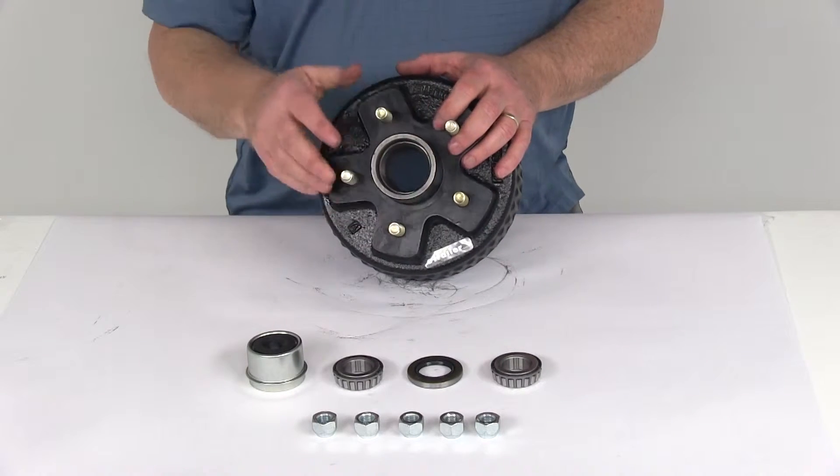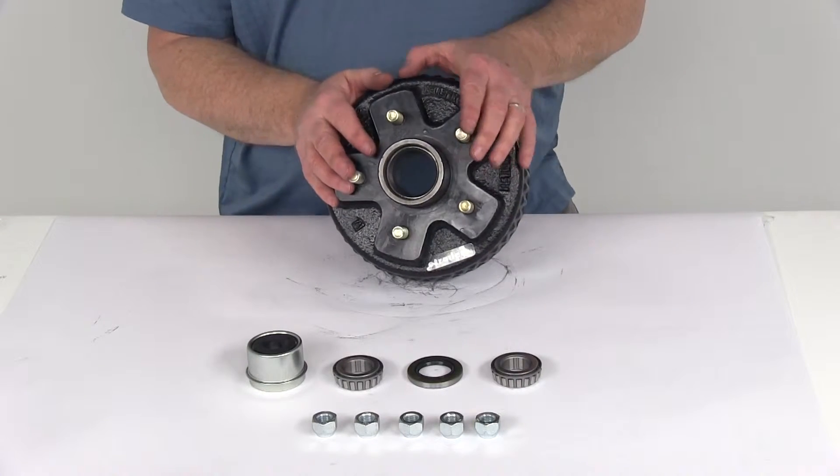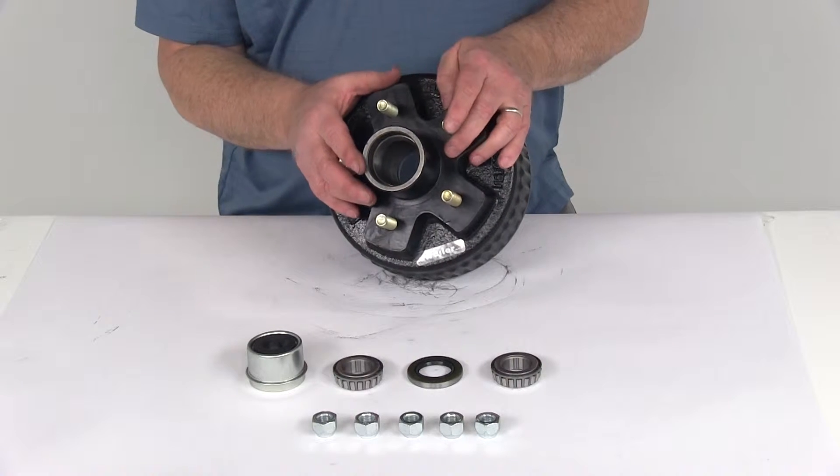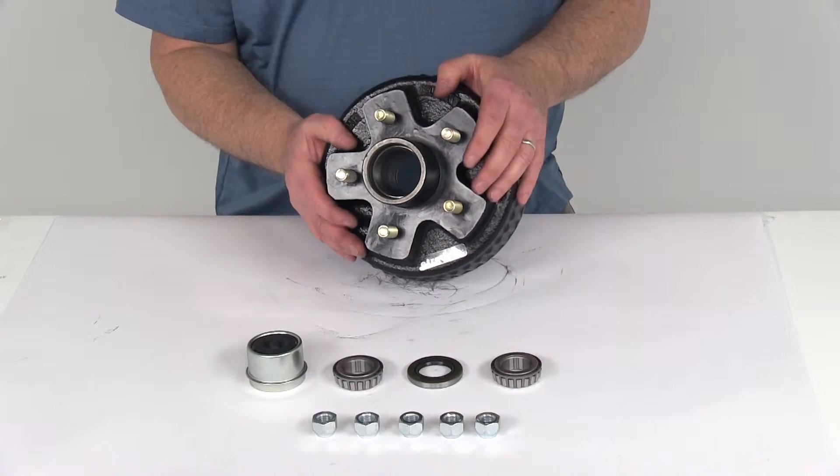This trailer hub and drum assembly will fit EZLube trailer axles. The EZLube axles are the ones that have the greased Zerk fitting on the end of the spindle of the axle, which allows you to grease the bearings without having to remove the complete hub assembly.